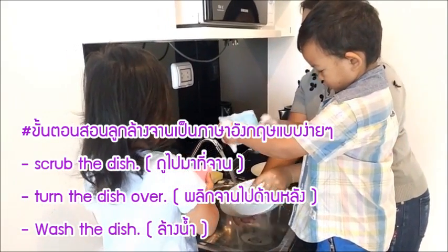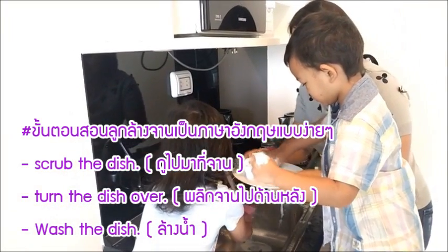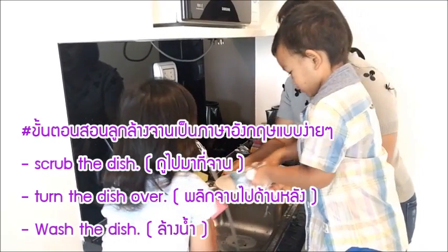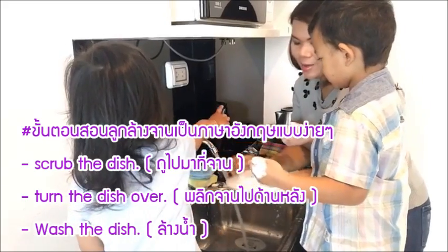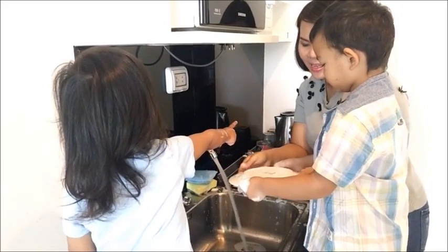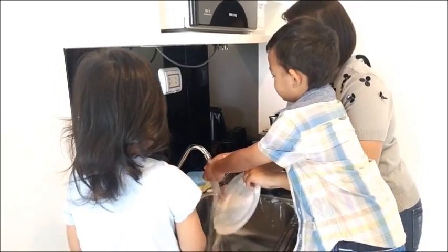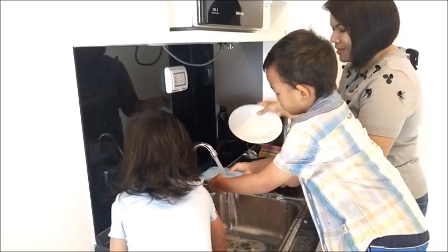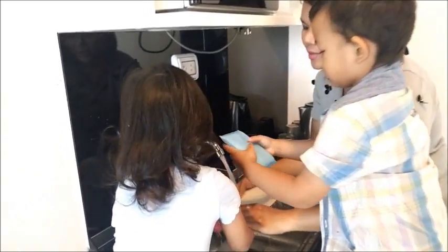Now we're gonna wash the dish by scrubbing it. Scrub the dish and turn the dish over — turn it over, mommy, turn it over. Yes, good! And now wash it — hold it, hold it sweetie. Wait — good job! Okay, now it's your turn. Wash the dish, please.